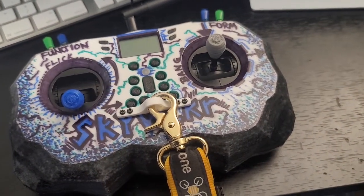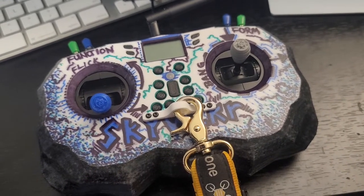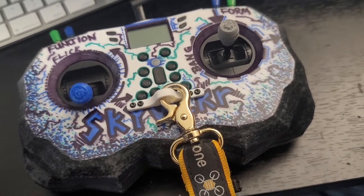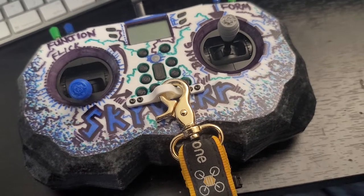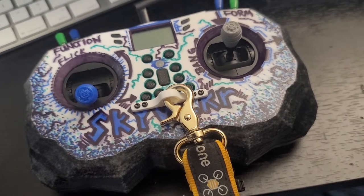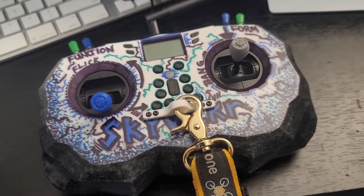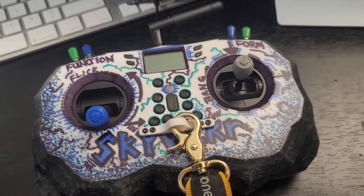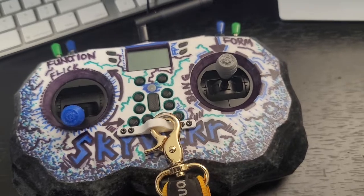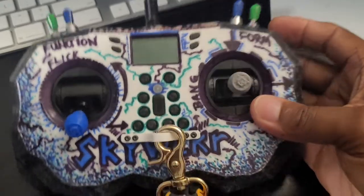I'm here with my Jumper T Light, custom remixed from Thingiverse — mosch_a, I believe, is the OG creator of this. I could be wrong, maybe he remixed it, but I'm not gonna pull it up right now. Here's a pretty dope controller — it's like a TX16S and a TBS Mambo had a baby, a short thin baby.